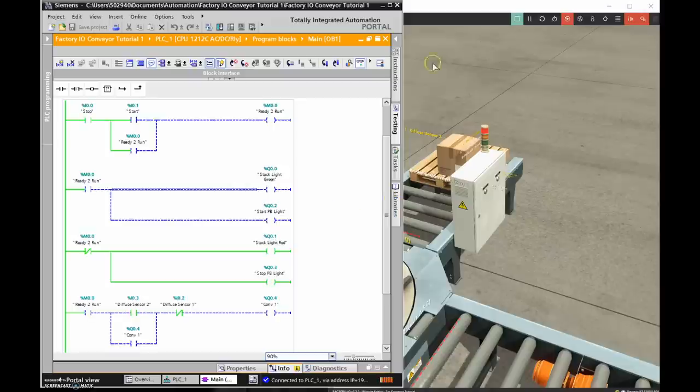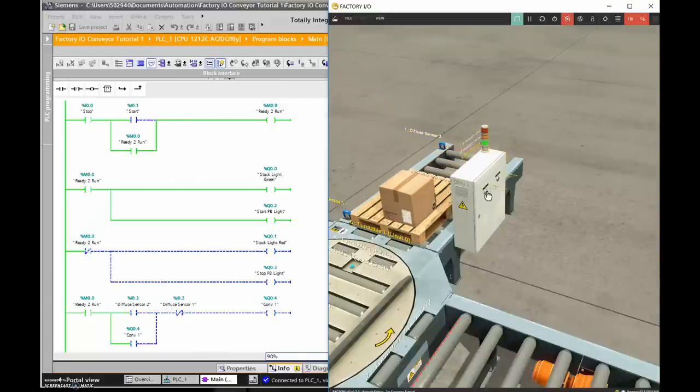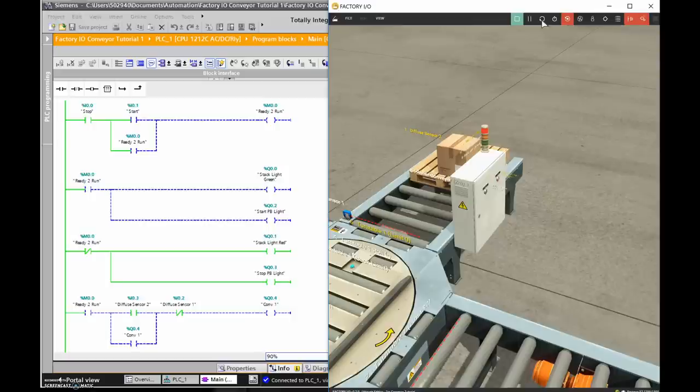We're already in play mode. I'll hit the start push button — ready-to-run goes true, the holding contact is true, green lights turn on, red lights go off, and the conveyor keeps running until it hits Diffuse Sensor 1. Once that sensor is tripped, the conveyor comes to a stop. I then need to hit the stop push button before resetting, otherwise it'll just keep going because it was latched in.